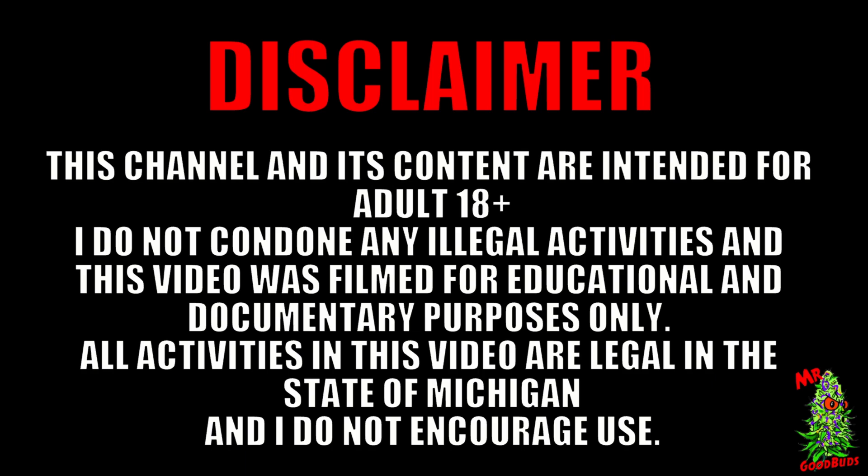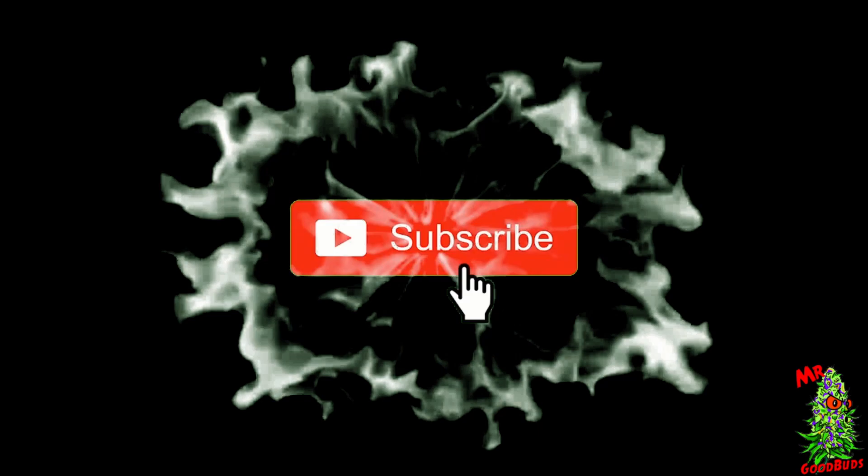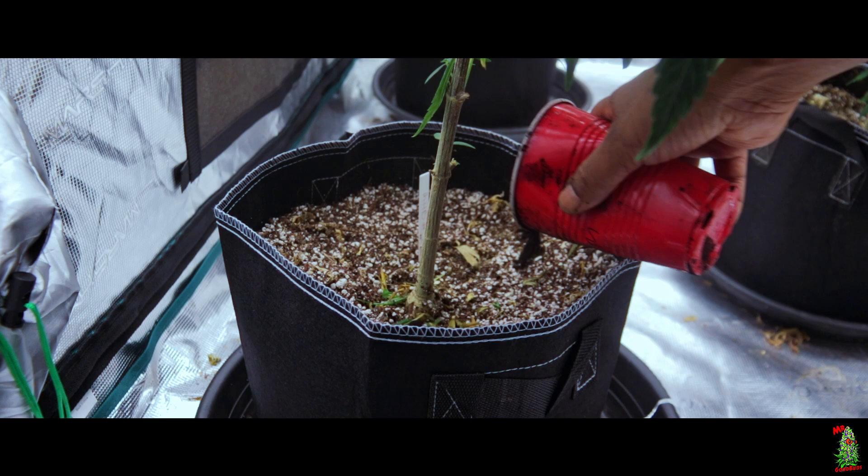Hey, this channel is mostly about weed, so if you're not 18 then you probably shouldn't be here. If you are, cool. Before we get started, if you could like this video and subscribe, that's the biggest thing you could do to help this channel and I greatly appreciate it. Let's get started.